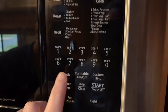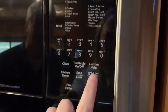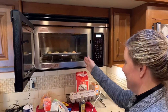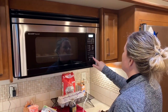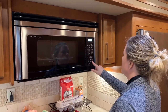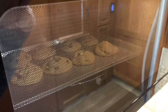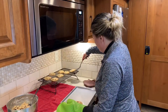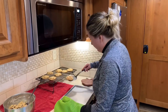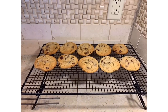First, you preheat the convection microwave by selecting preheat, the temperature, and hitting start. Once it's preheated, you place your pan in and do the sign of the cross over it — this was the secret ingredient of my mom. She advised that anytime you're baking, as long as you do the sign of the cross, it'll never burn. Now that the cookies are in the microwave after preheating, you select convection, the temperature again, the time you want, and hit start. I found 11 minutes was perfect for my mom's cookies in the convection microwave.